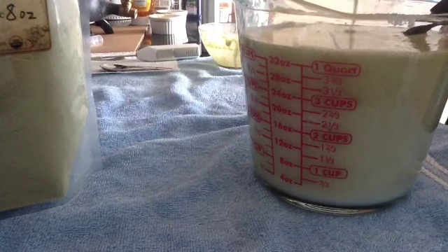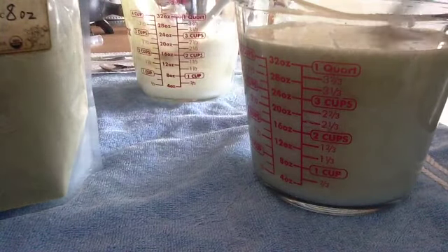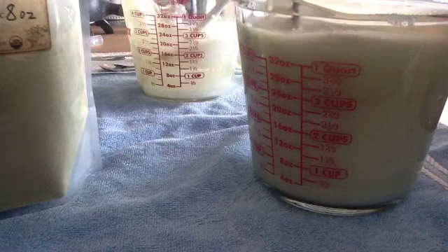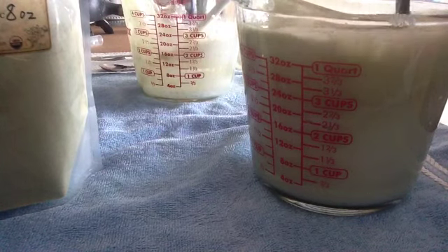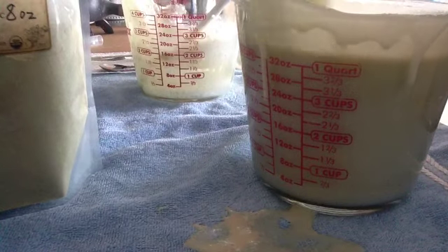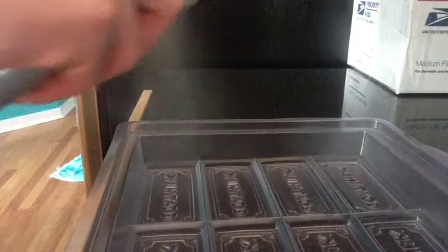I really wanted to make this soap this summer because olive leaf is really great for dry skin — after you go to the pool or the beach or just outside. It's got tons of antioxidants, it's great for sunburned skin, and it's great for insect bites.